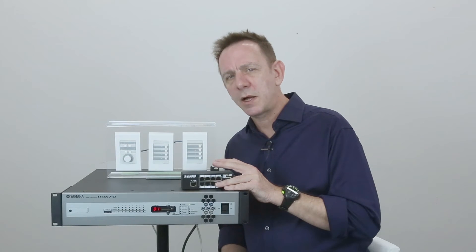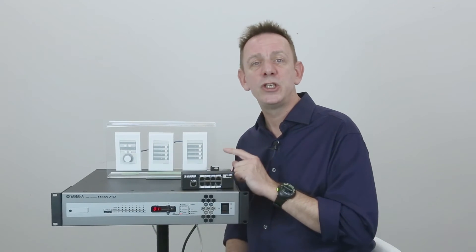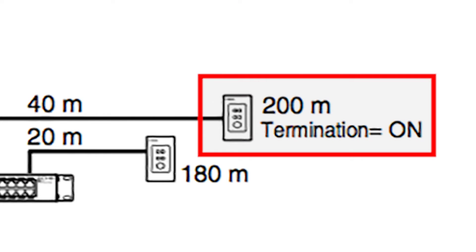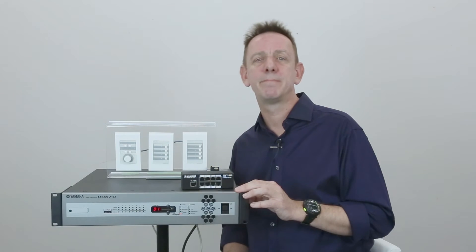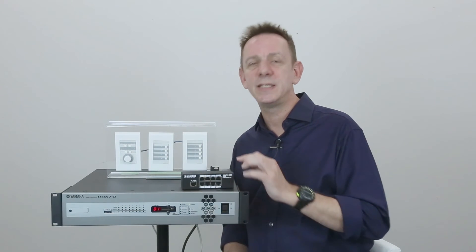When using the star topology, the distance from the processor and any of the DCPs should be no longer than 200 meters. For most cases, that will be a sufficient distance. For distances over 200 meters, you'll need to connect the DCPs in series.